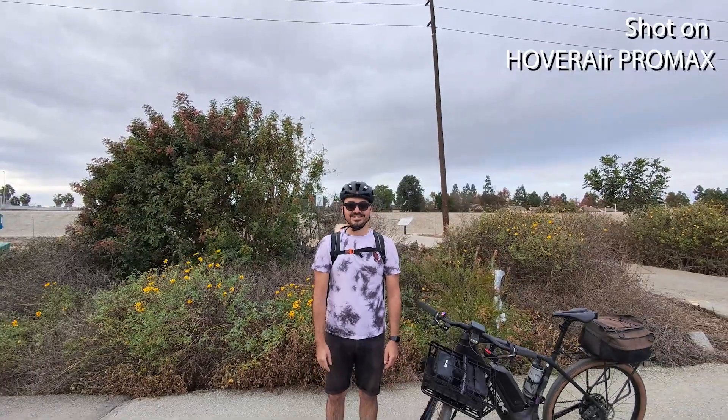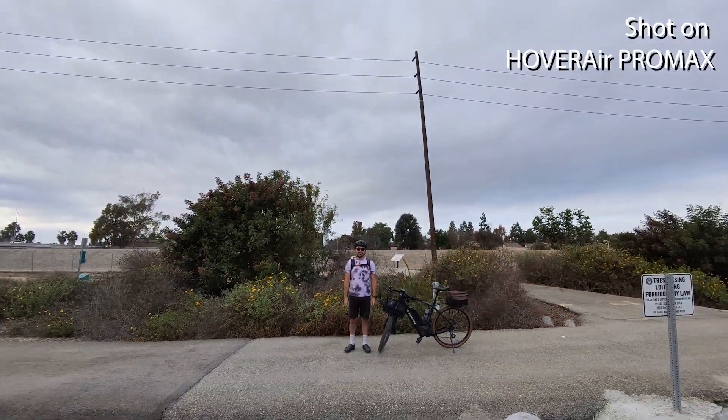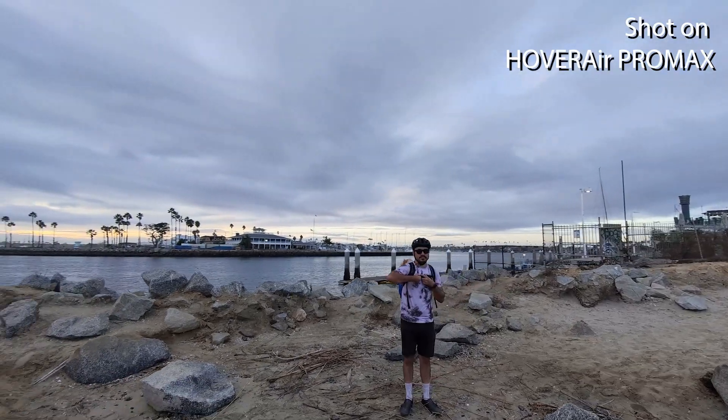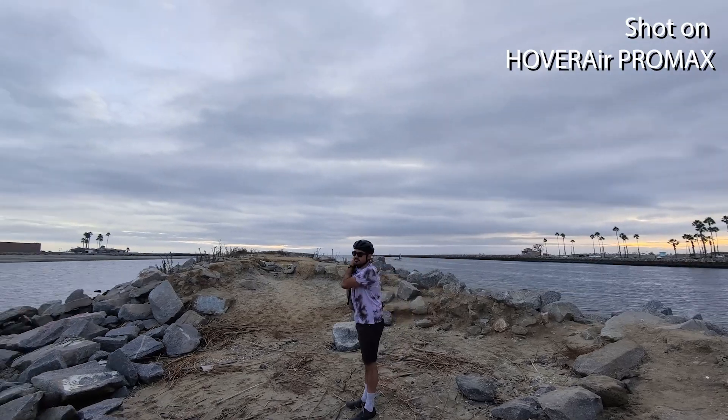The next feature that I didn't know I needed but actually worked really well is Omniterrain. Basically, it allows the drone to fly over reflective surfaces like water — something you can see in some of this footage where I did a zoom out. Not thinking about it, this would actually trip up some other drones on the market. Omniterrain allows it to comfortably fly over those surfaces without getting confused about where the drone is, so it can comfortably come back to you.